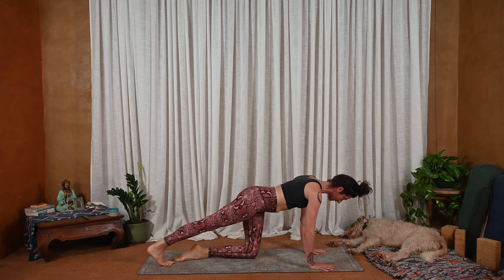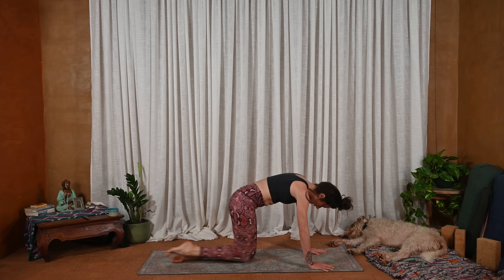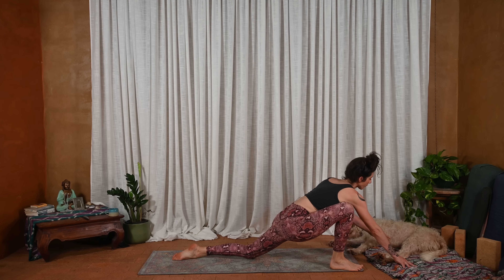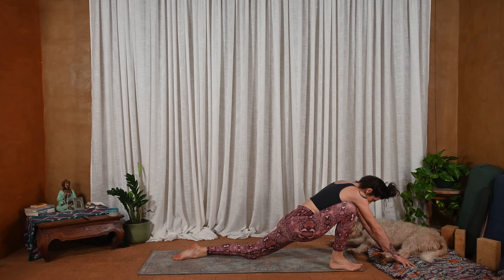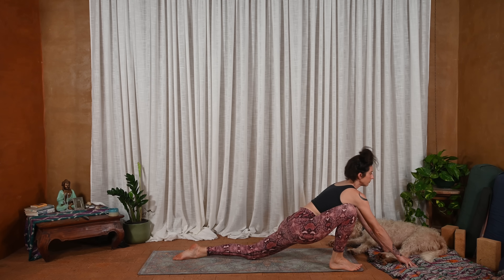Inhale, right leg lifts. And exhale, knee to nose — really press into the hands. Inhale, lengthen. Exhale, knee to nose. Inhale, lengthen. And exhale, step outside the right hand. Fingers come forward, torso comes forward. Tent the hands, snake the spine, move with breath.